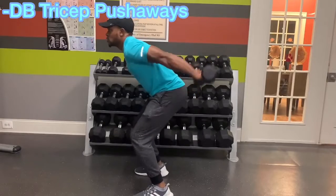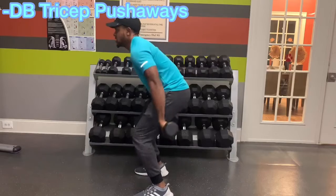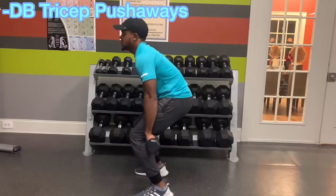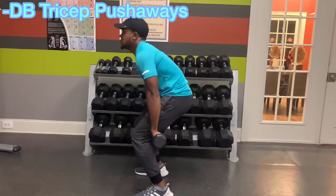Now we've got our tricep pushaways. This is going to hit the long head of the triceps — that's the biggest part of the triceps muscle. Like I said, the only way that you can really truly hit that is to bring your arm back behind your body. This is going to help add a tremendous amount of size to your triceps.